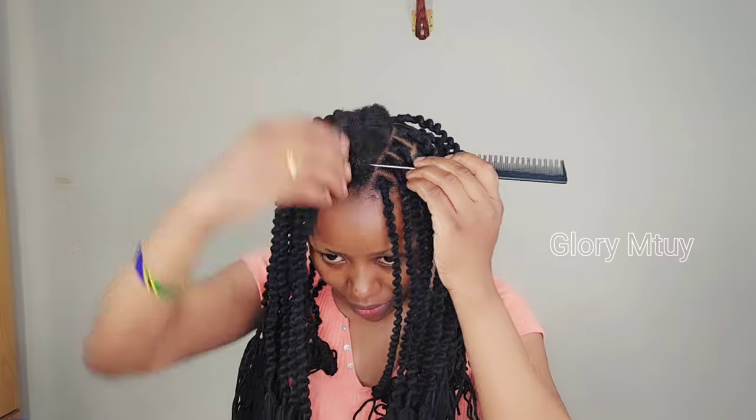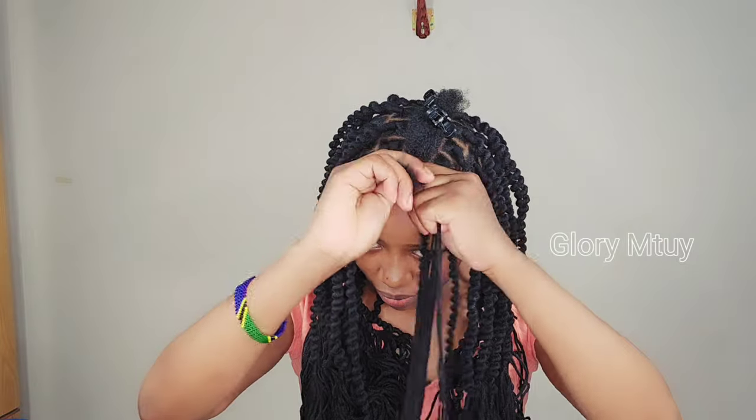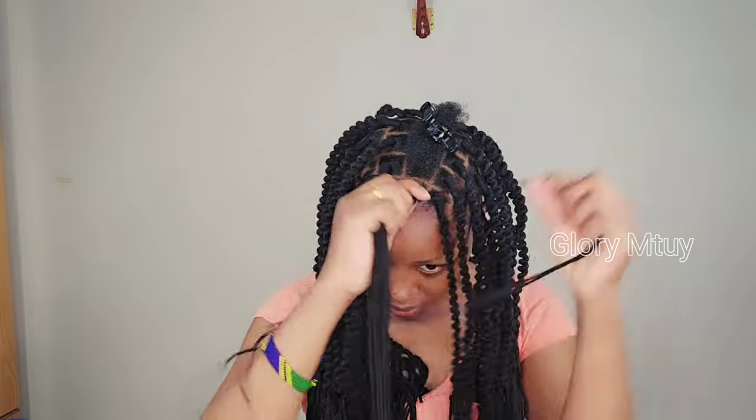To braid my entire head I use only three bundles of this Doom wool. But if you want a length longer or shorter than mine, you'll use either more packs of wool or less, depending on the length you want.